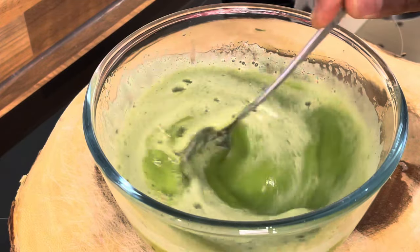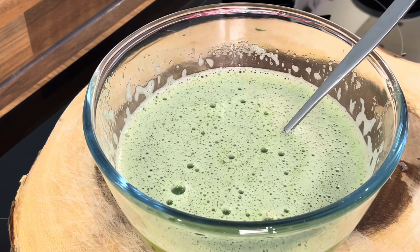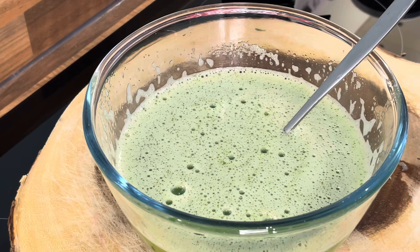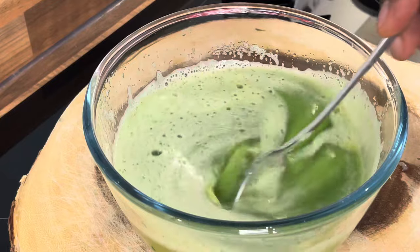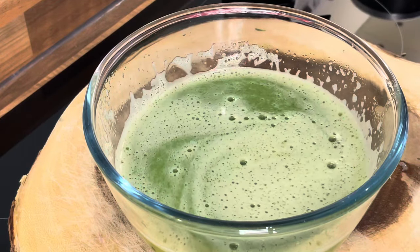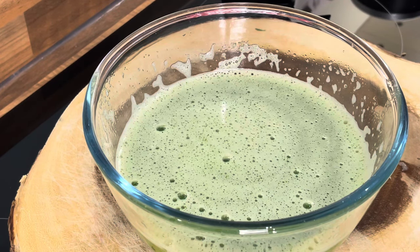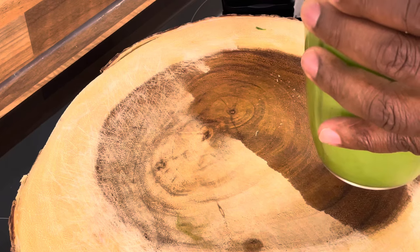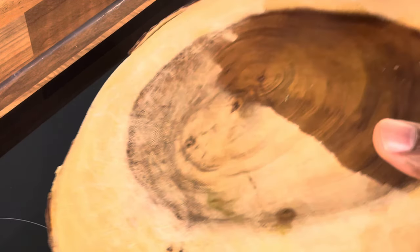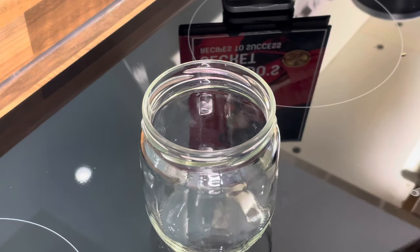Look at that — these are the things you guys can do at home. Look at that beautiful, nice, lovely juice. And I want to say to you: make sure you blend it with the skin of the ingredients.